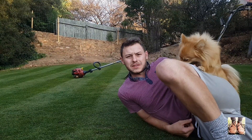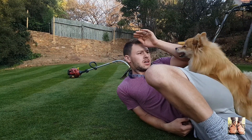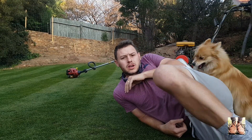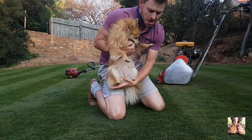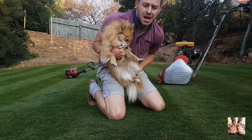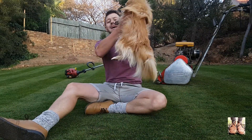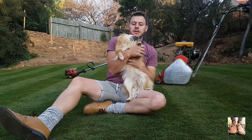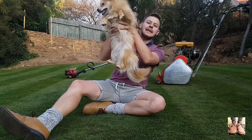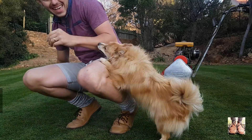First up, I'm going to give this a cut and then we're going to sort out our wetting agent. I just want to introduce this new member to the family — it's quite an annoying dog and I'm sure you'll see a lot of her because she cannot leave me alone. Her name is Mila.